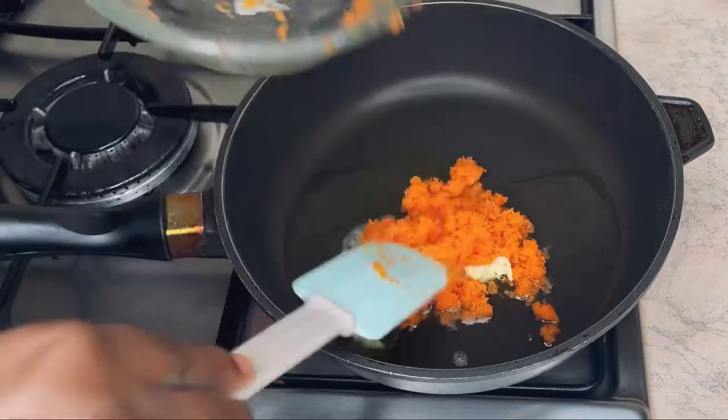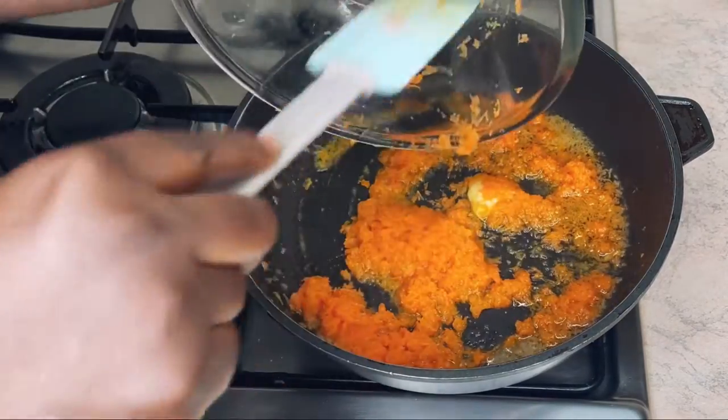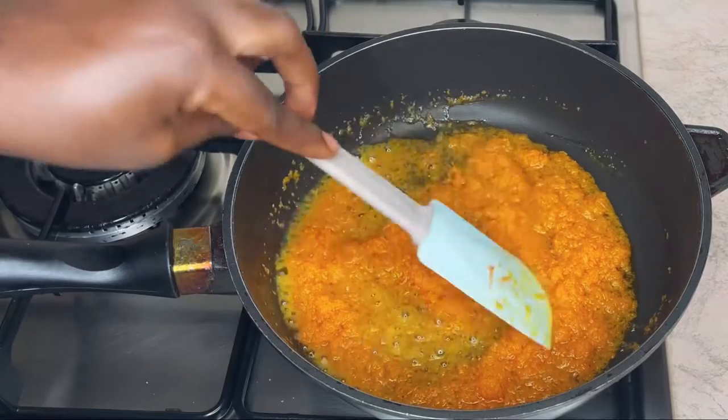Once I'm done with that, I'll pour in my grated carrots, mix it nicely, and wait for it to steam for a few minutes.